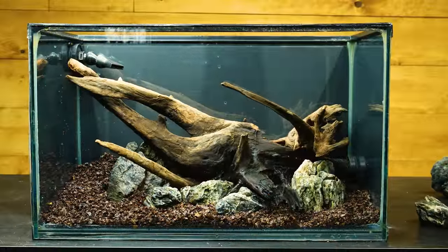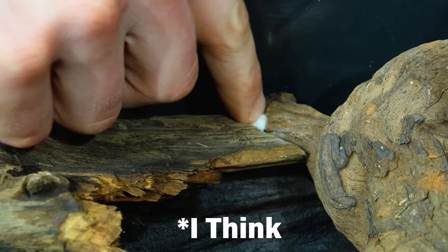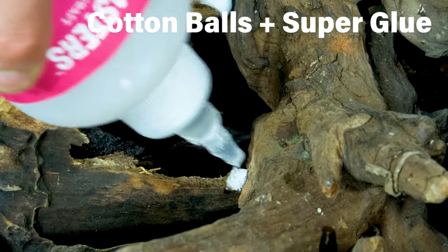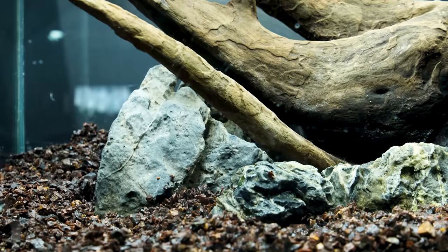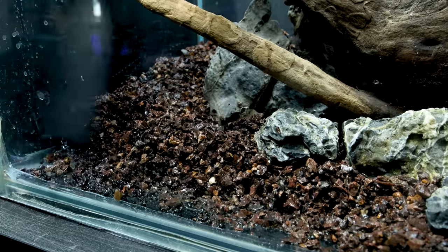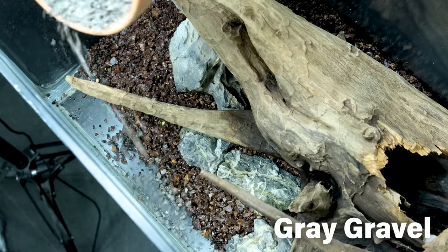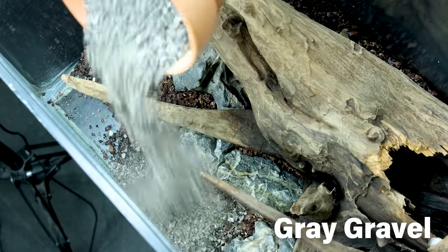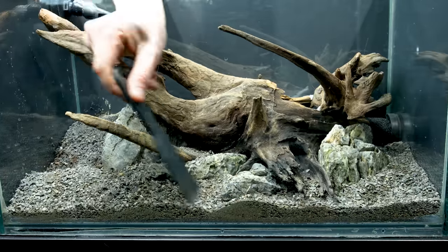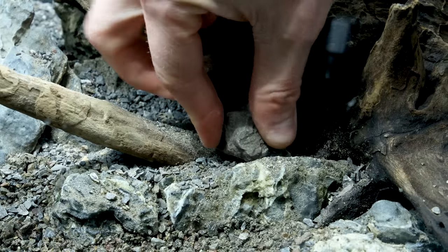I fit another piece of wood in place to help balance things out. However, I had to lock it in so it doesn't float — easy enough, because the original branch is already waterlogged. I stuck this one to it with cotton balls and super glue. After that, I'd say this is a great foundation to build from. I brushed aside the substrate to create a void in the front, filled it with a fine gravel that matches the stones, and covered everything, evening it out to preserve the slope.